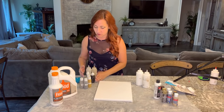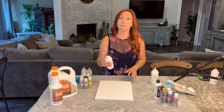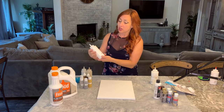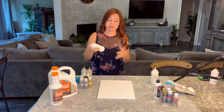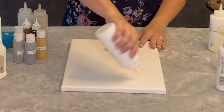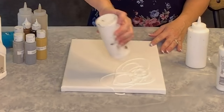The first thing I'm going to do is pour out my white — white acrylic paint mixed with Floetrol. I've broken the bottle up into fourths: I fill one part with paint and the other three parts with Floetrol. That's an easy way to make sure I've got the right ratio — one part paint, three parts Floetrol.